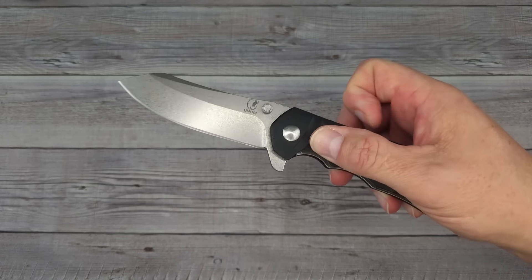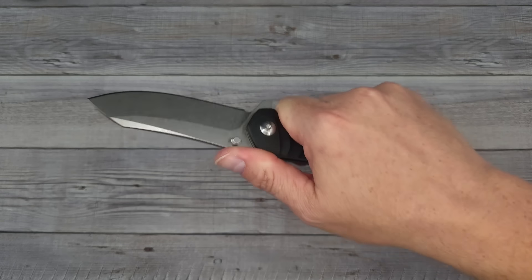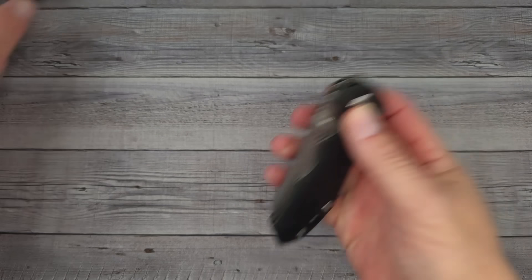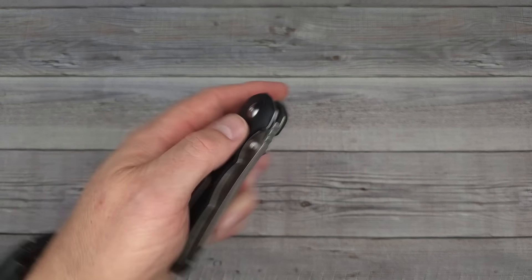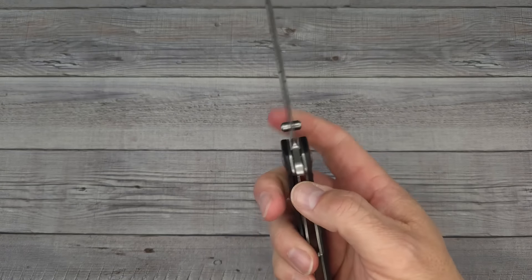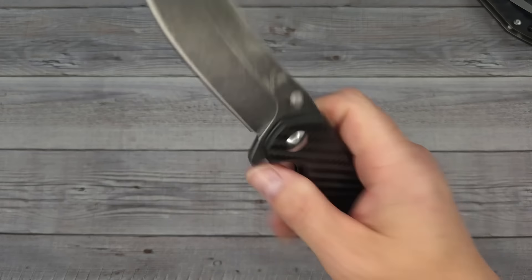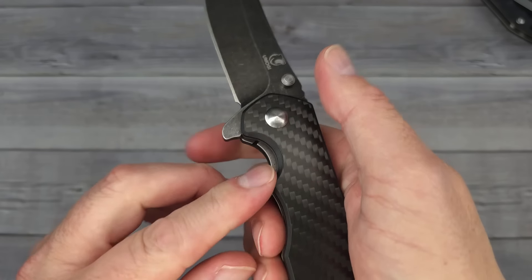A lot of everyday carry knife lovers tend to like knives in the three to four ounce range. Once you get to five, five and a half, close to six ounces, that's a winter knife — so maybe this is more of a winter knife because it has some heft to it. I myself like heavy knives, but a lot of folks say they don't. If you're wearing khakis with this on you, you better have a belt. Now the action: it's a drop-shut — that one feels really good. The carbon fiber overlay one also has good action.